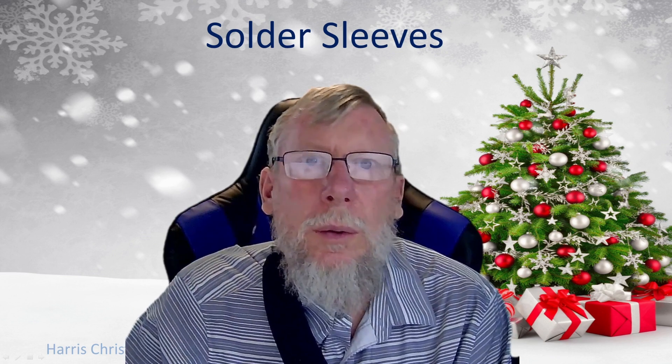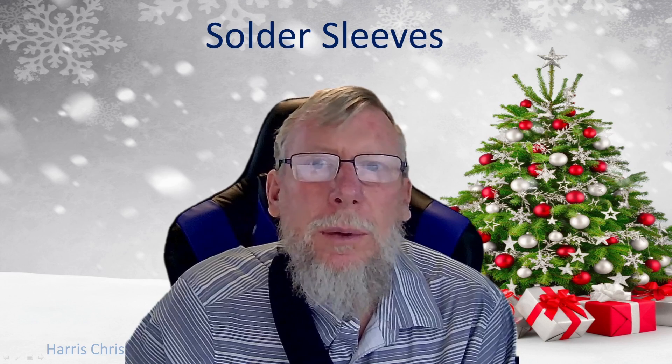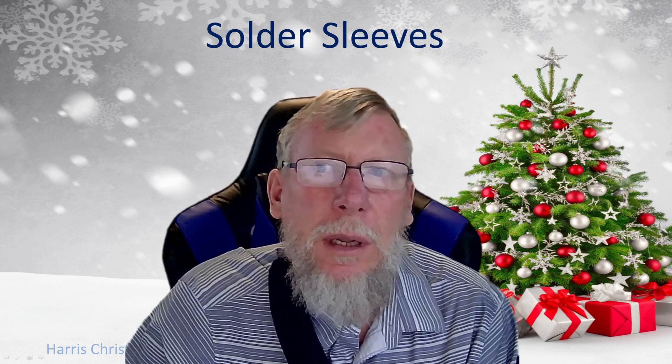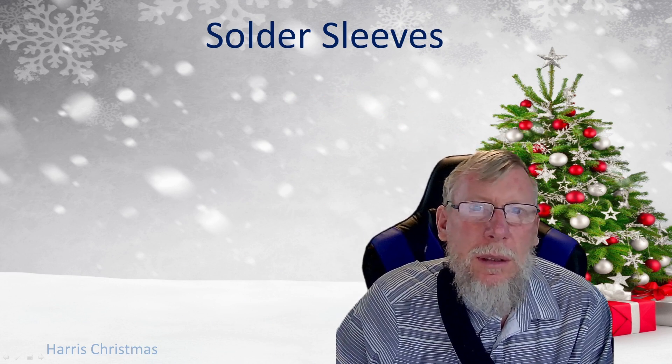Hi guys. For those of you who don't know who I am, my name is Rick Harris. I've been doing animated light shows for about six years and I'm part of the FPP development team, mostly for doing testing, quality control, and documentation. In this video, I'm going to go over my experience with solder sleeves.